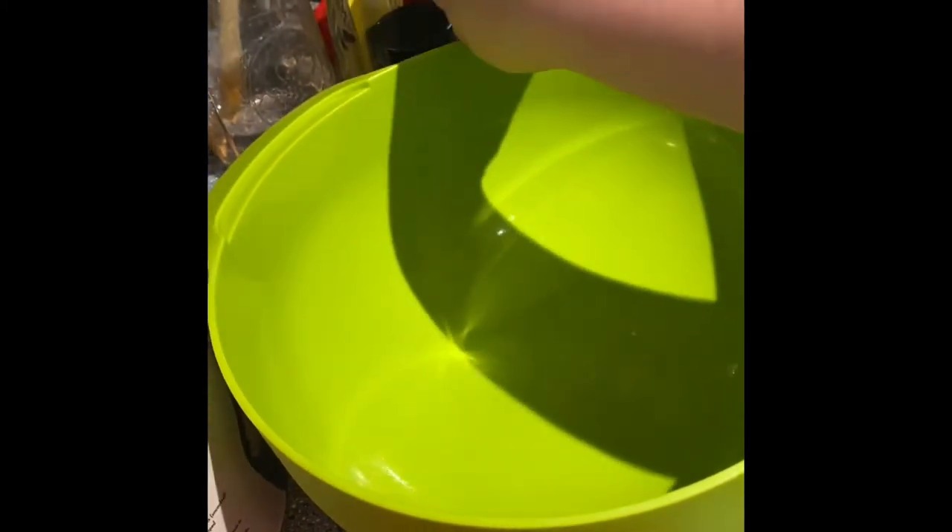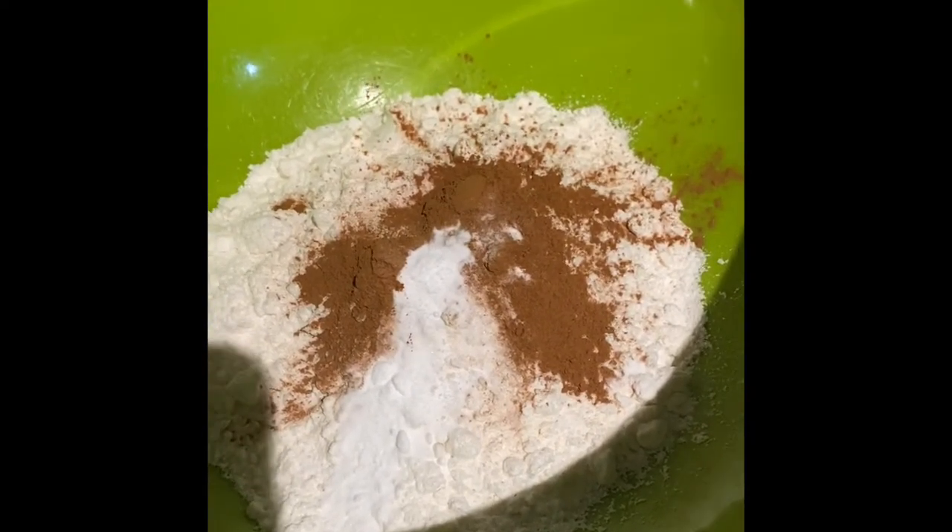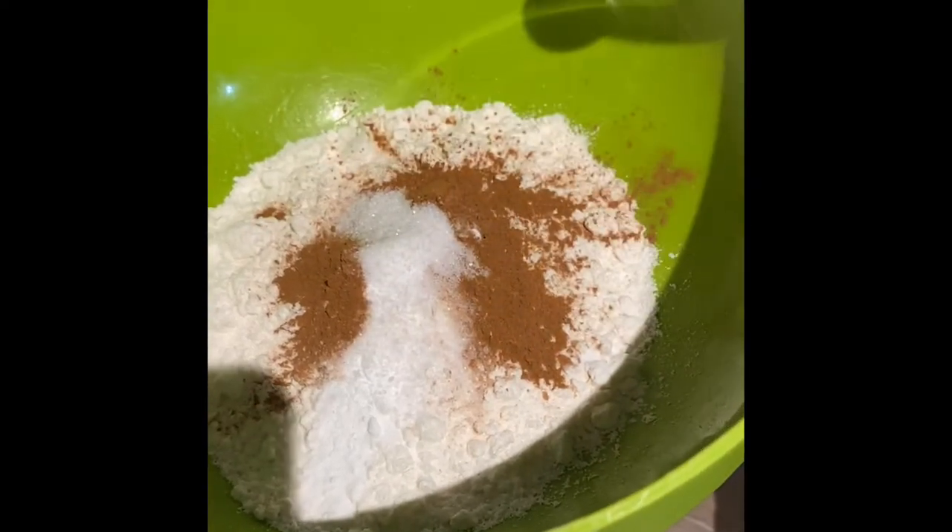We set our wet ingredients aside and we have a new bowl that we're going to put our dry ingredients in. We're going to start with one cup of flour and one cup of white cake mix. Now we have added one teaspoon of baking soda, one and a half teaspoons of cinnamon, and one teaspoon of salt.